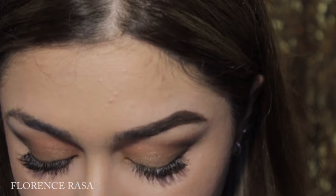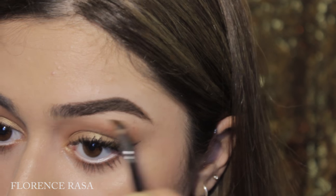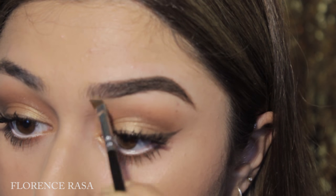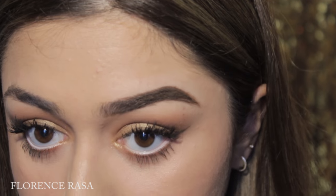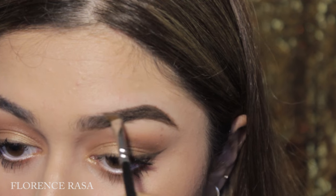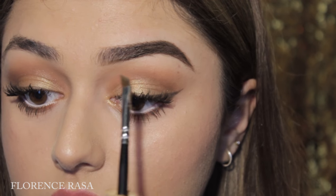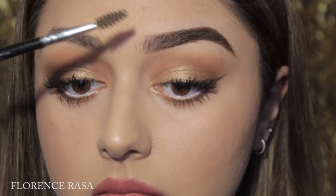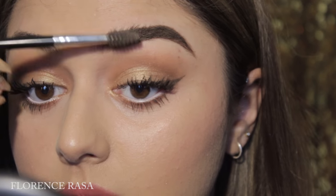Now I'm going to use the 317 brush by Zuiva. I'm putting some product on it and first placing it in the middle so I have less product on the brush. Then I'm putting a line underneath the front of my eyebrow at the bottom part, and a line above my brow — so I'm not putting anything in the middle. That gives a really pretty gradient from light to dark. Then I go back with my spoolie and brush out the harsh lines so it looks more natural.